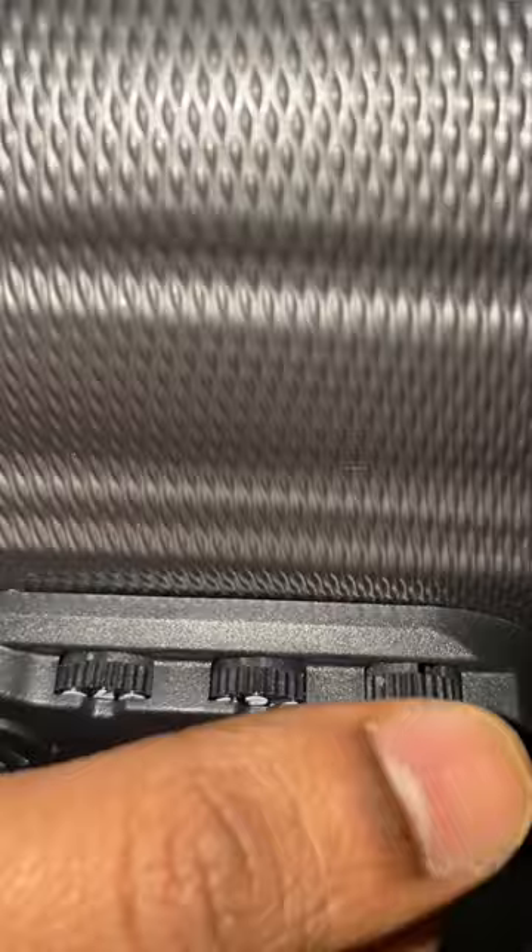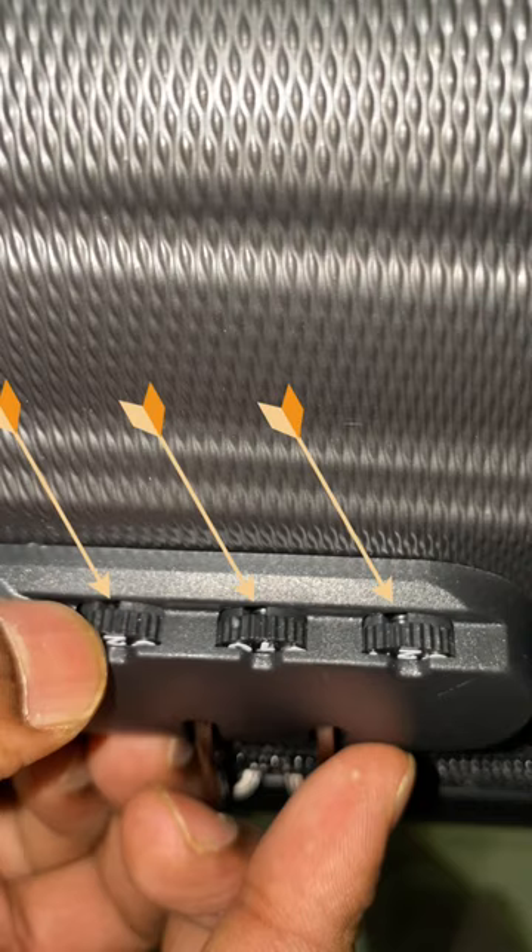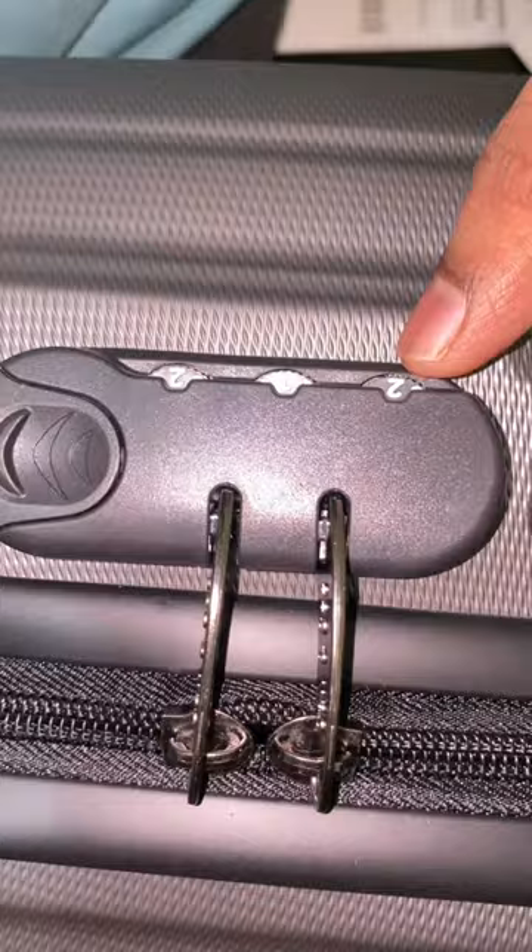Turn one number knob of any of the three and find a slot. Make sure you can see the slot. Continue for the other two number knobs and find the slot. Make sure all slots are lined up as shown.